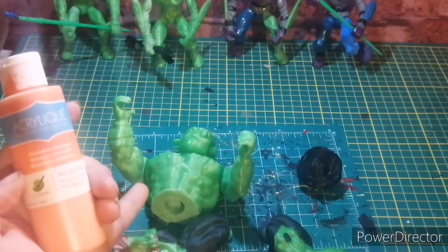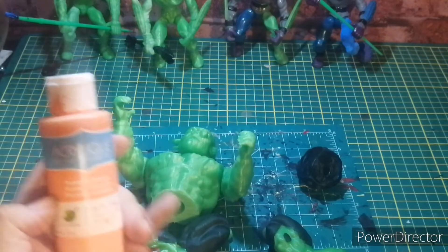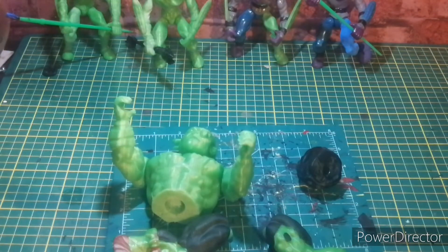This figure is going to go green, and if I print another one it'll be in glow-in-the-dark so he'll be white and I'll paint it. The rest goes black. But today we're getting this one painted.